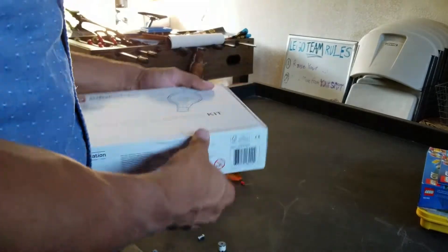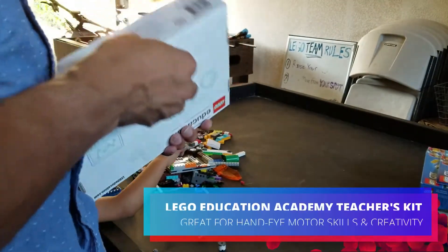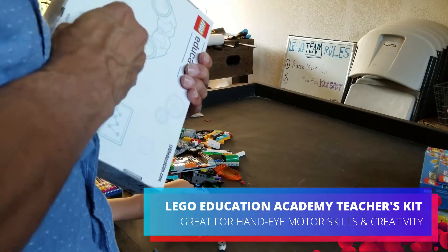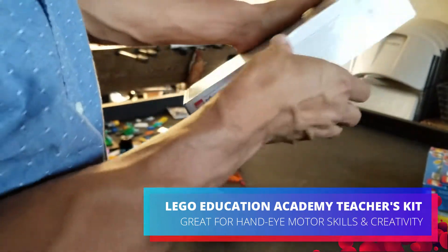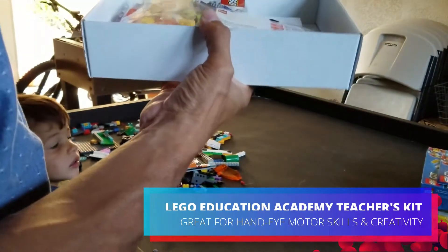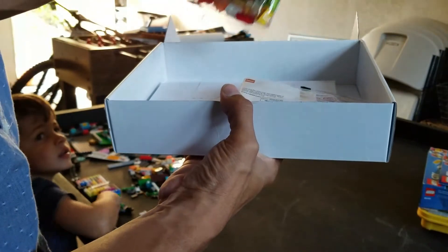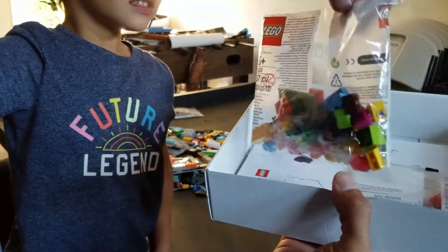Today we're going to do this Academy Teacher's Kit from Lego Education for homework. From what I've read, the teacher draws what the student should create, and they give the student a little bag of Legos.